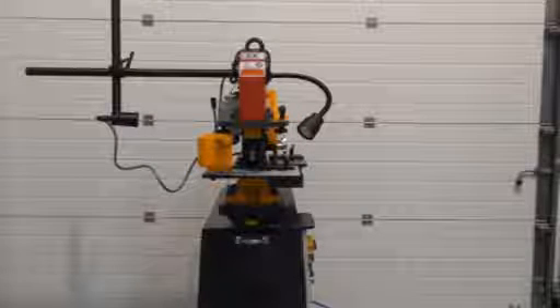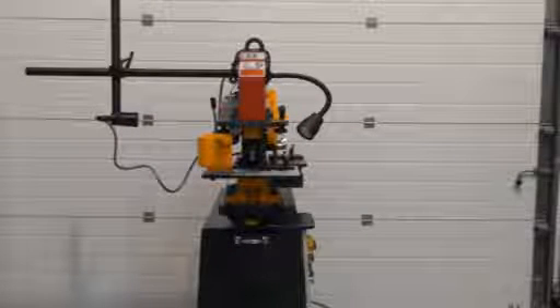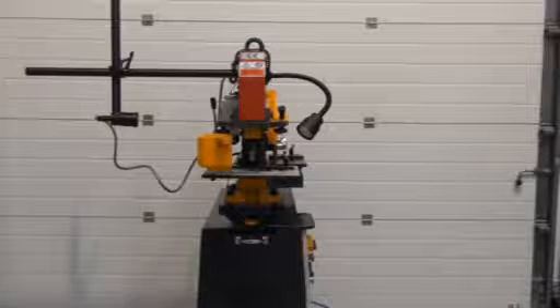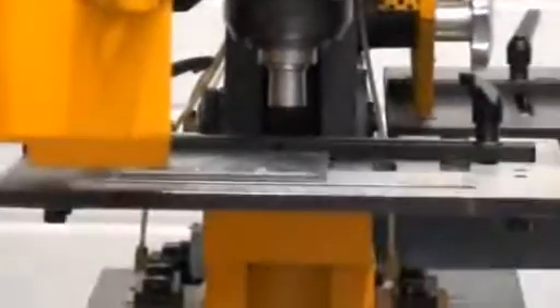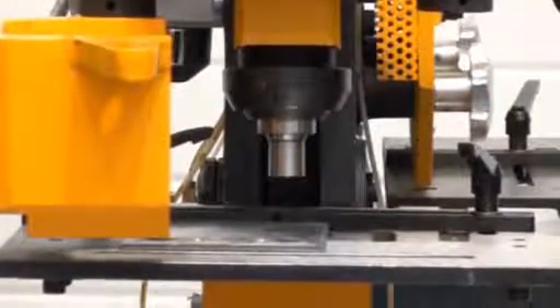Here we're going to give you a quick demonstration of this Carter hydraulic steel worker. This one's got a capacity of 400kN for punching and chopping. The first station we're going to demonstrate is the punching station. This has got a capacity to go up to 24mm, up to 12mm plate.